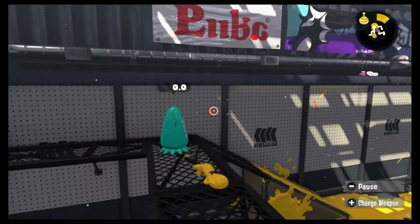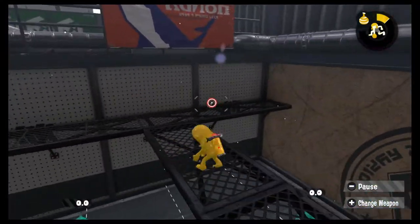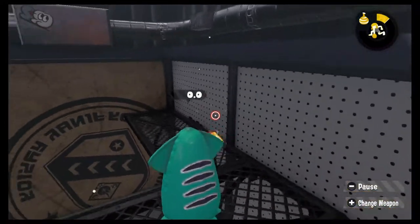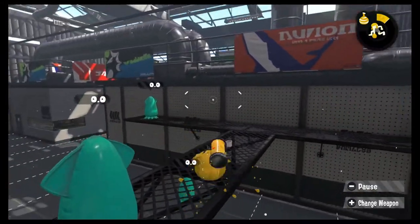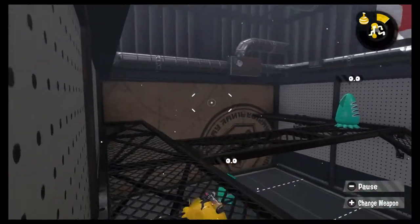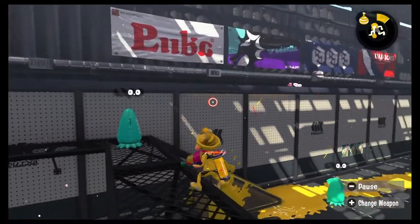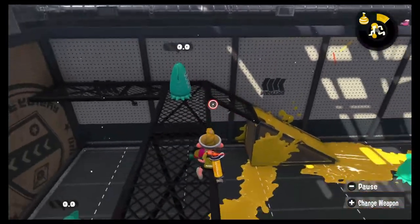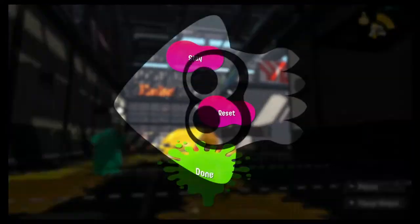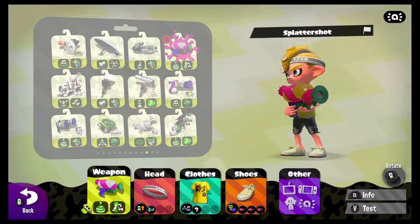Squid bagging also has some usefulness in movement techniques and glitch execution. On graded surfaces, like those on Kelp Dome and other maps, squid bagging across grates allows the player to move a little bit faster if they don't have run speed, and also shrinks their hitbox without falling through the grating. It is useful to juke opponents or shake out of enemy ink as well. For glitches, squid bagging is useful as the rapid change in hitbox size allows the player to reach areas and clip into structures that normally wouldn't be possible. However, the most popular glitches that allow a player to reach unintended areas are patched out relatively quickly, which was the case for both Splatoon 1 and 2.